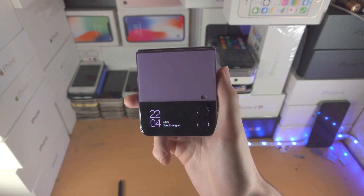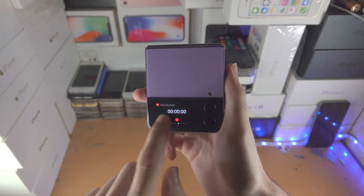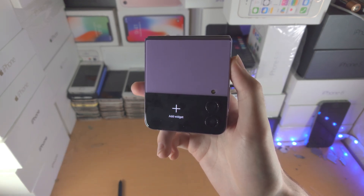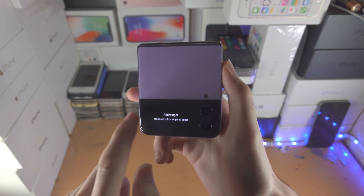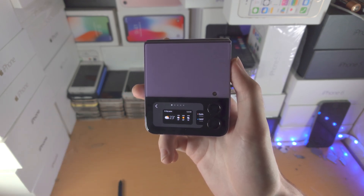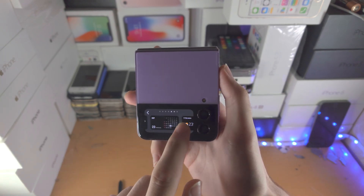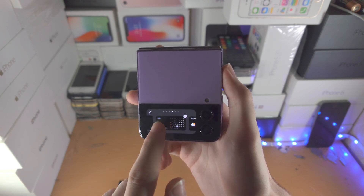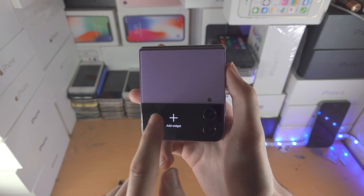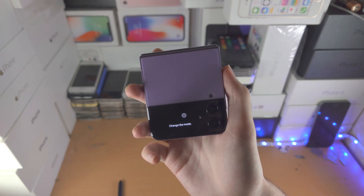If we slide across, we have all of these widgets available. You can navigate to the furthest page and tap 'Add Widget' to see all the available widgets. You can see a preview, tap to add, and if you find a widget you don't want — like the timer or voice recorder — you can remove it as well.